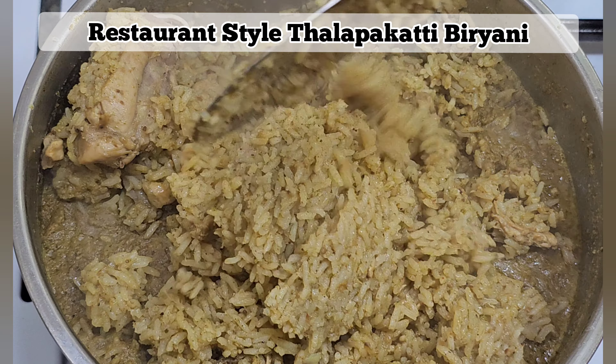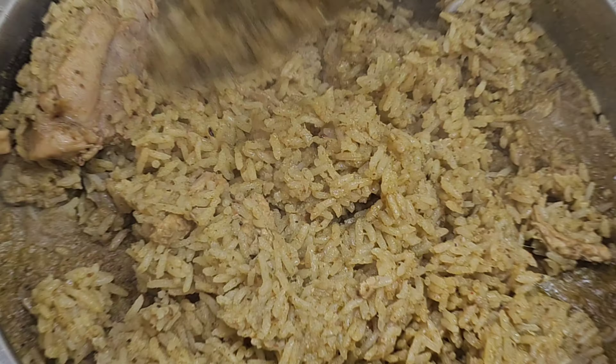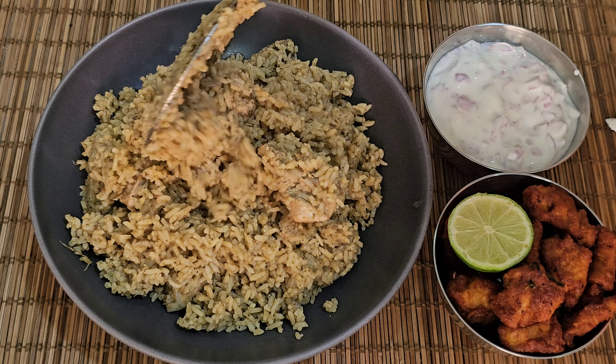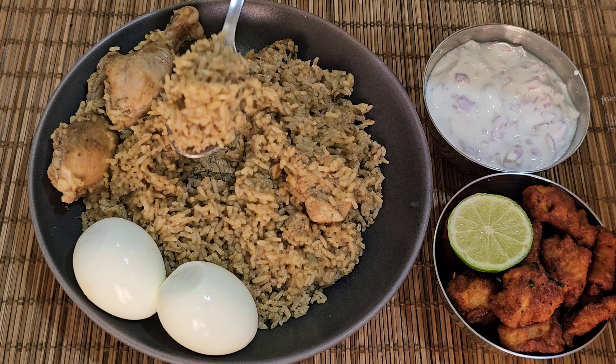We will see how easy it is in the restaurant style. If you follow this recipe, it will be easy to taste like a hotel taste.